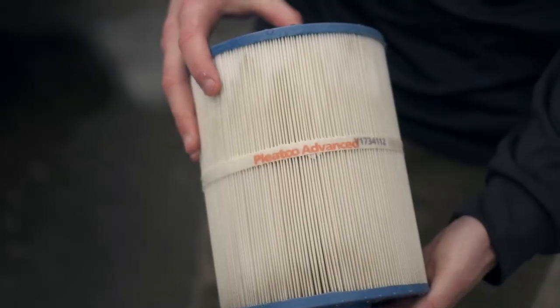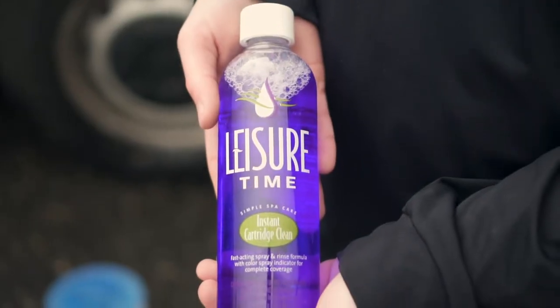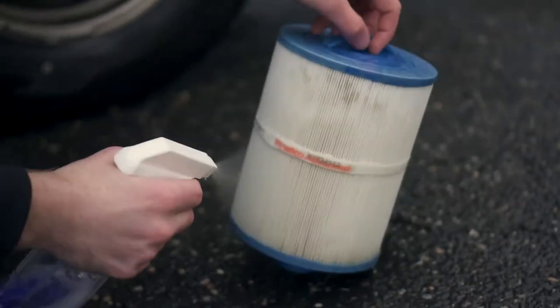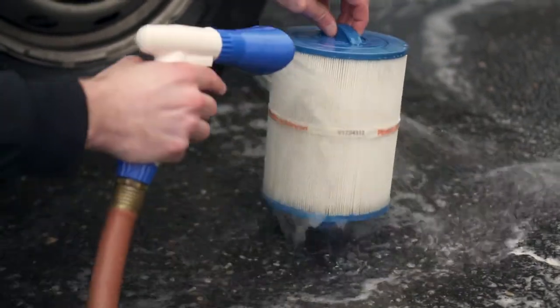The chemical rinse. For the chemical rinse, hose the filter thoroughly with water to dislodge any hidden materials. Spray the instant cartridge clean over the entire surface area and let set for five to ten minutes. Wash the filter completely before putting it back into the spa. If the filter is not completely rinsed, foaming may occur.